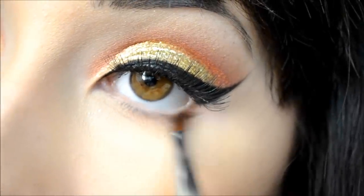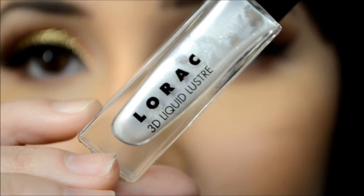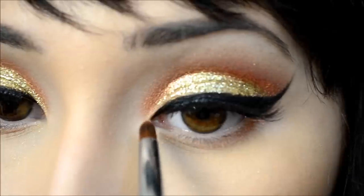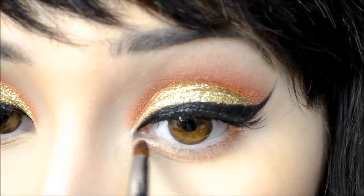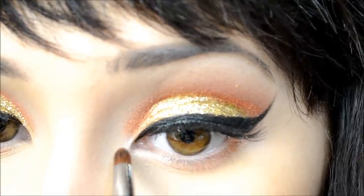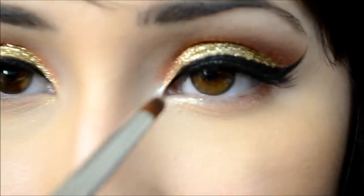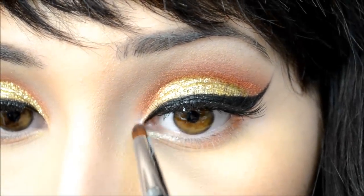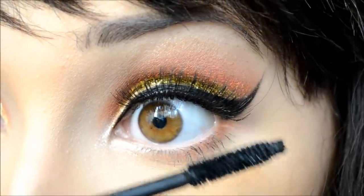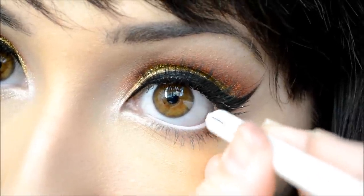I'm applying that same eyeshadow under my eye, and then using Lorac 3D Liquid Luster on the inner corners of my eyes to make them look a little brighter — I'm using the same pencil brush by Sigma for that. Then add some mascara and some white eyeliner to your waterline.